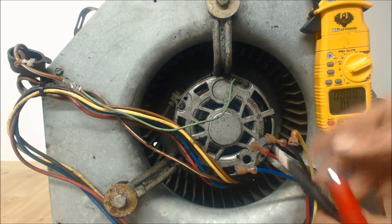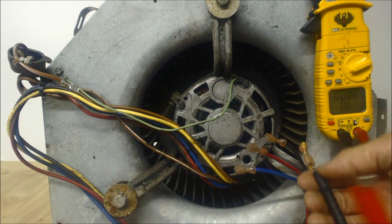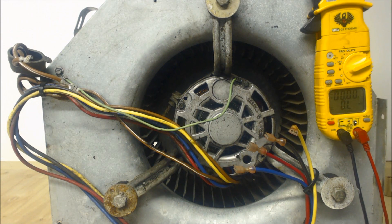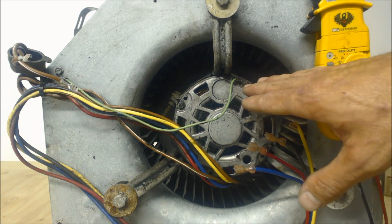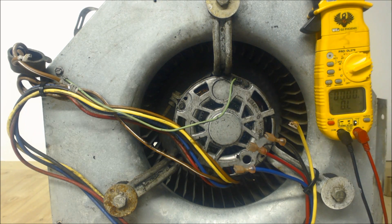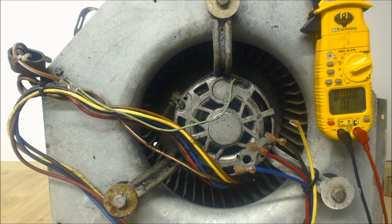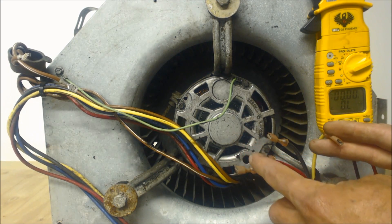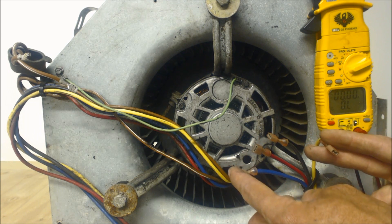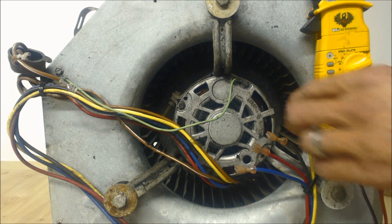So when you test your yellow to the frame of the motor and read OL, you're going to get the same thing there. We've checked to ground and all the windings are not burnt onto the housing of the blower motor. The next thing we're going to do is check our speeds and resistance values. You should have the higher resistance value between your common and your low speed, and as you go up to higher speeds you'll get a lesser resistance reading.